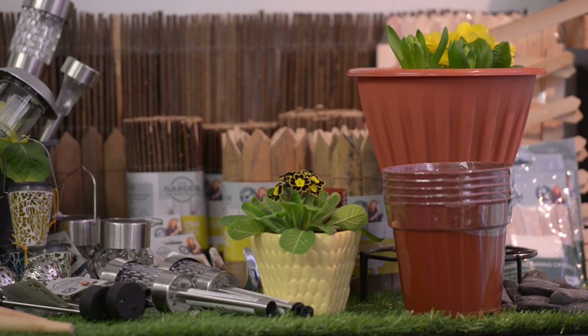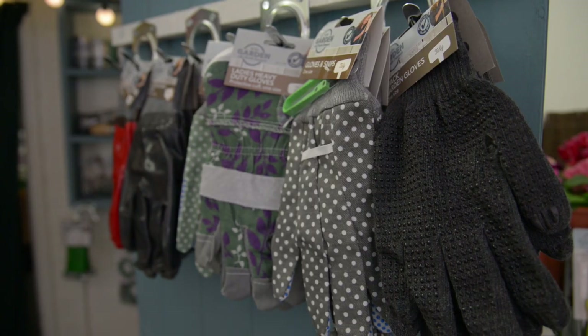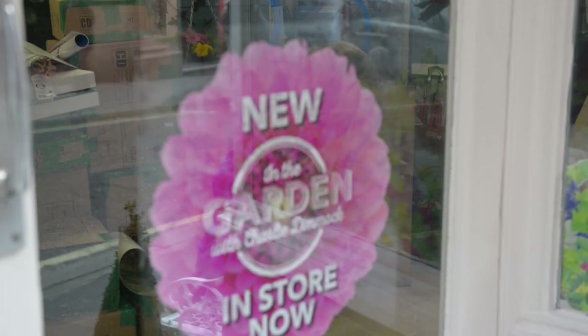Finally, if you're worried about the expense, there's no need to be. There's quality equipment out there, easy to get hold of, and it won't cost the earth. But what I would say is: get outside and do some gardening.